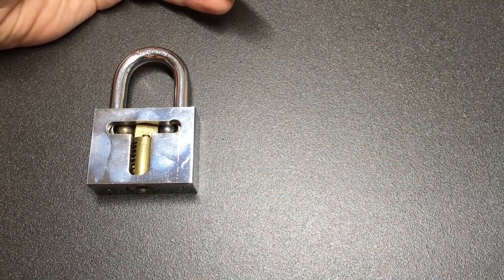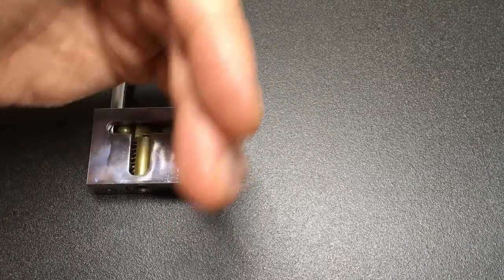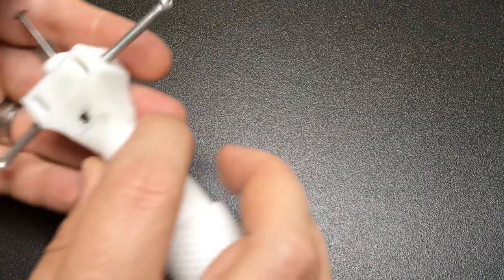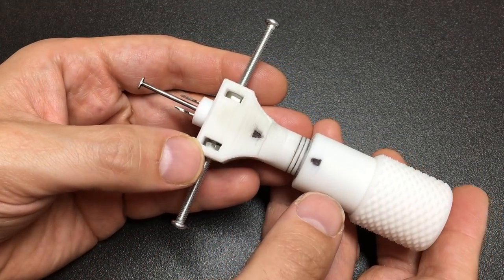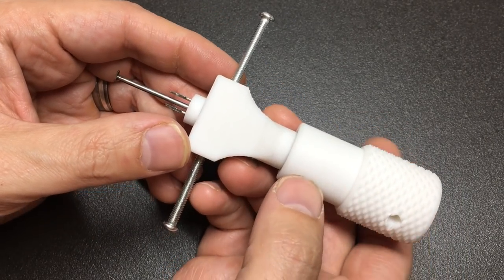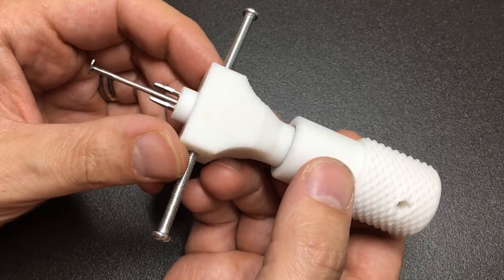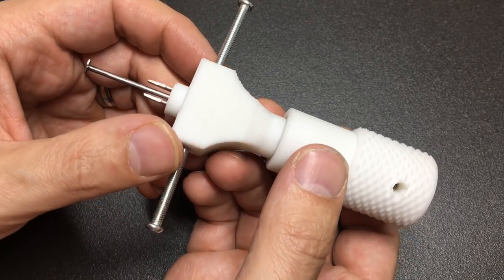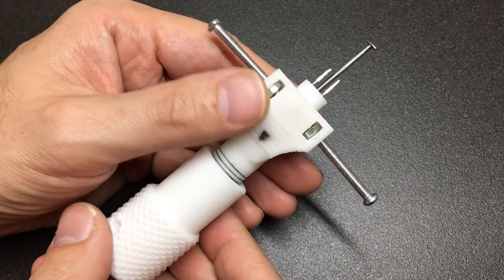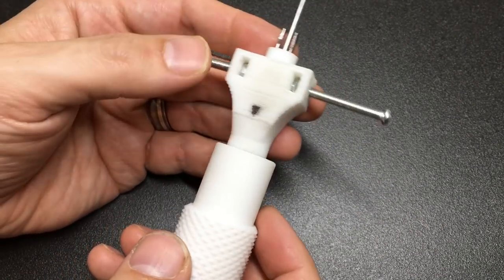The Lock Picking Lawyer and Bosnian Bill have come up with a solution — their disc detainer pick — which I'll link to. Nearly everybody watching will have seen it and it's fabulous; I really hope it comes to market. But enter stage left — from my friend Boris from Israel — this is a 3D printed disc detainer pick. Because it's 3D printed, you can modify it, add whatever modifications you wish, print a new copy, and if you break it, just make a new one. It has loads of advantages.